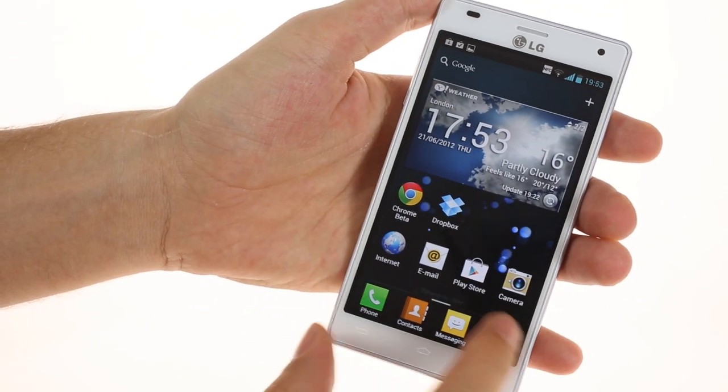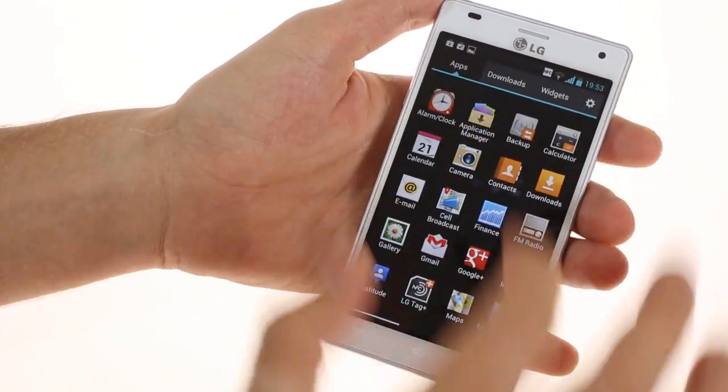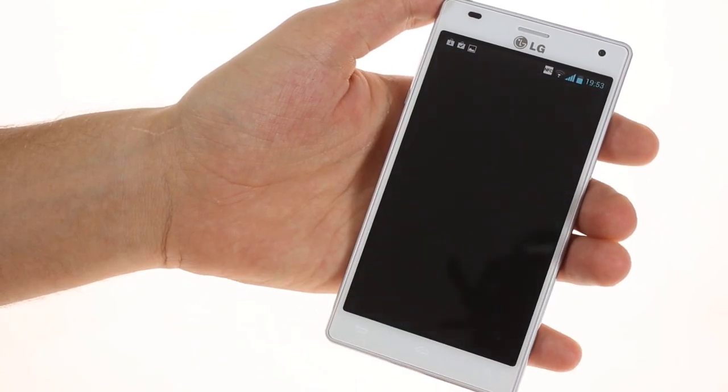The gallery on the 4x HD is great, with nice animations and full-res image support.